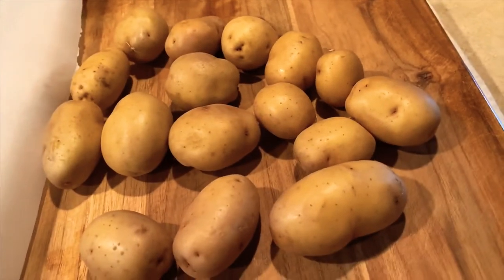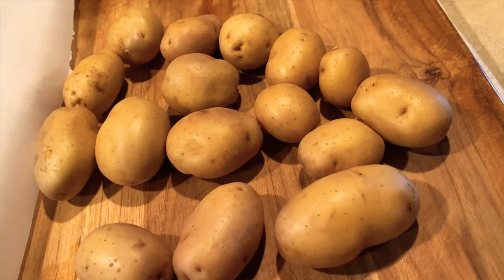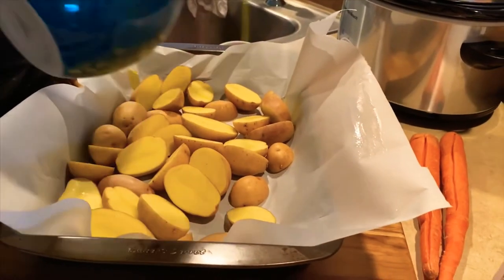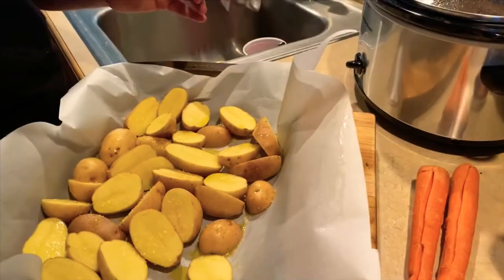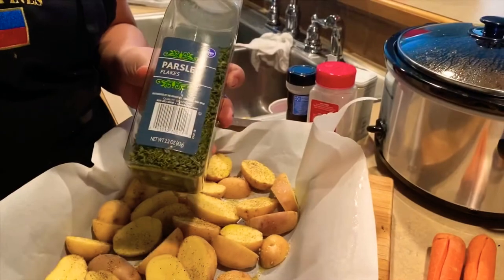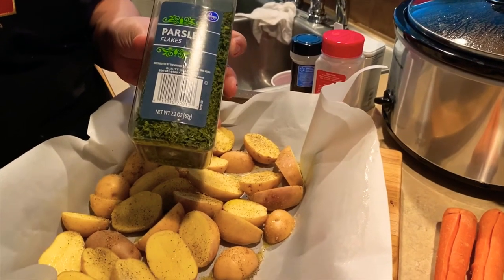While the ribs are cooking, we're going to prepare the side dish — vegetables. The kids are having Oreos and milk as a snack. Let's go ahead and prepare the vegetables. I have baby potatoes which we'll cut into halves, then add a little bit of olive oil, kosher salt, ground pepper, onion powder, and garlic powder. When cooked, we'll add parsley flakes.